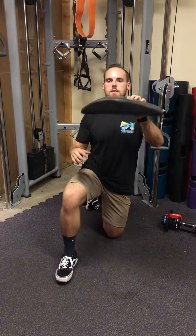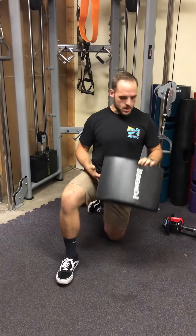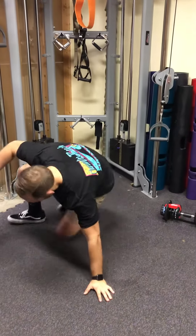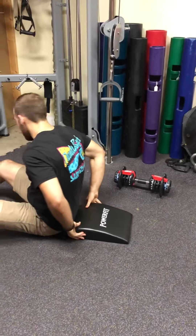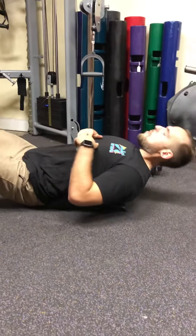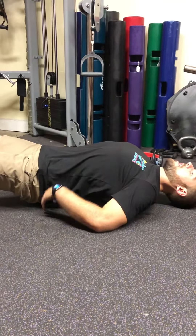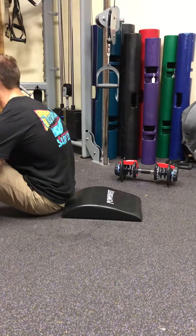With this ab mat, you'll notice that there's a thick side and a thin side. When you're using it, the thick side of the ab mat is going to go underneath your lower back. So when you're sitting on the floor, put the thick side underneath your lower back so that way when you sit back into your sit-up, you've got more stretch through the lower back and it opens up more range of motion so that you can sit up into that sit-up.